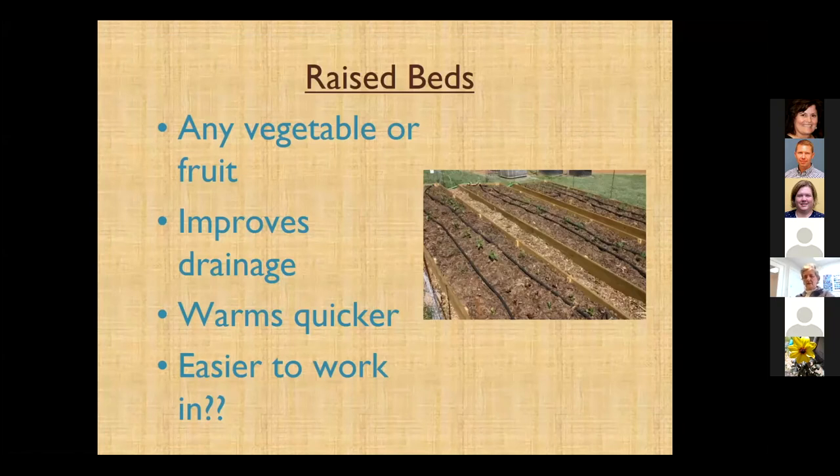Let's talk about raised beds. We can grow about any fruit or vegetable in these areas. One of the main things you get with a raised bed is improved drainage — if you have clay soil, that's kind of a big deal. It will warm up quicker too, maybe enough to get in a week earlier. The picture shows a six-inch bed, and that's still not very easy to work in — your back is still bending over almost all the way to the ground.